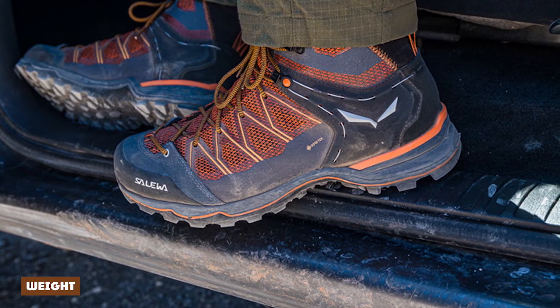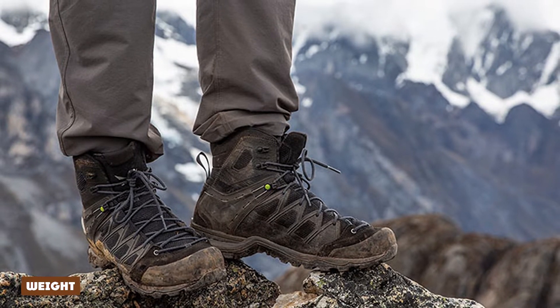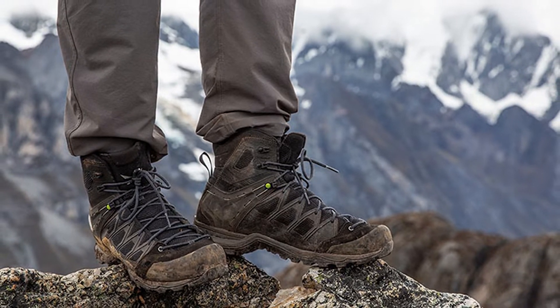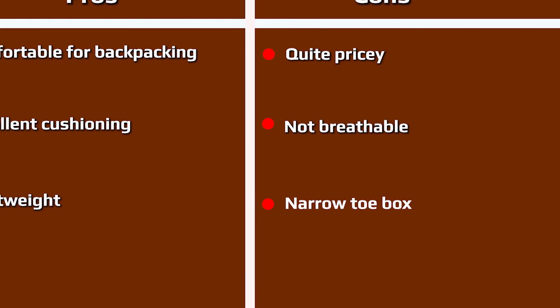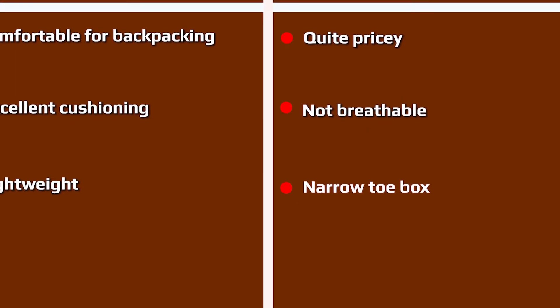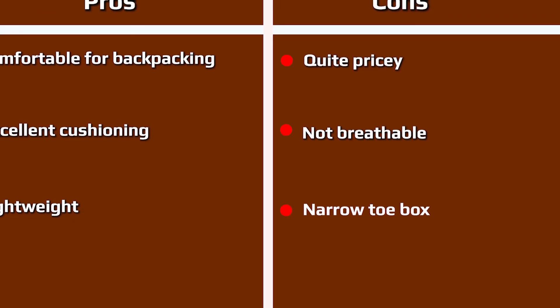At 2 pounds 13.9 ounces for my pair of men's size 44.5 boots — they are listed at 2 pounds 7.9 oz — the Sailwood Mountain Trainer Light Mid is certainly no featherweight, but I consider the weight perfectly reasonable for the levels of support and stability. For reference, it's considerably lighter and sprightlier than the standard Mountain Trainer Mid-GTX at 3 pounds 1.4 oz.